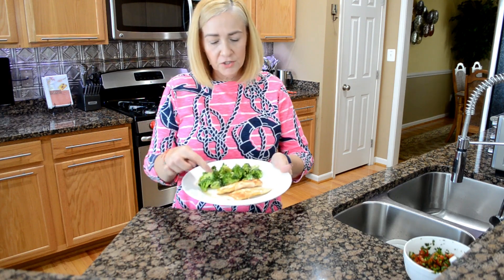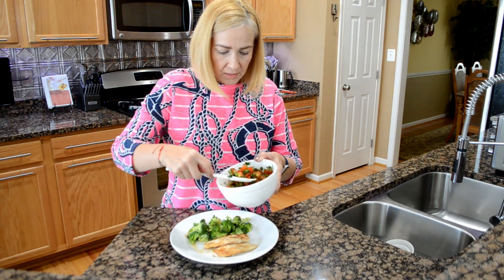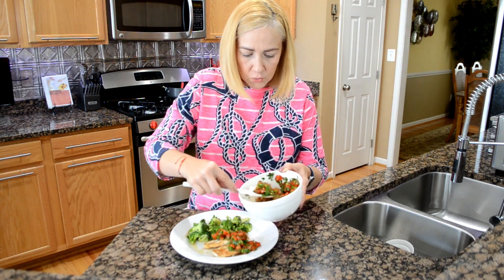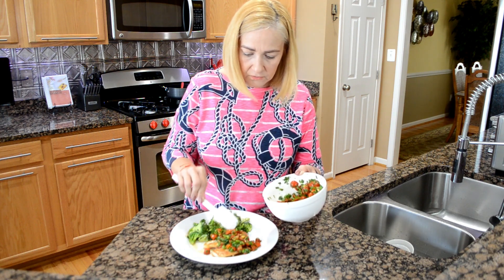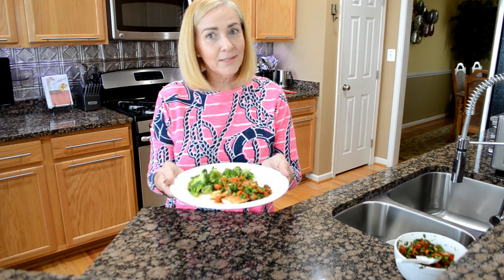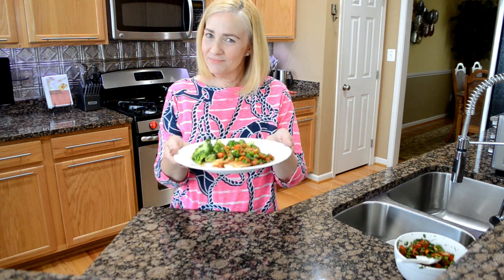Broccoli is done, chicken is done. Now the pico — what I do is I grab my pico de gallo and I take hefty spoonfuls and place it over the chicken with the little juice that it gave and everything. Beautiful. And there you have it, my version of pico de gallo with a complete lean green meal. Thank you so much for watching. Please subscribe if you haven't already, and I'll see you on my next video. Enjoy.